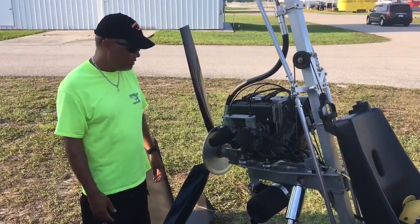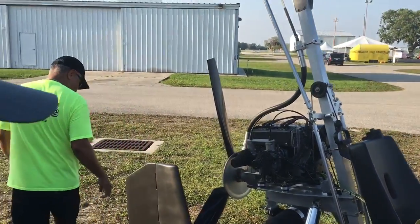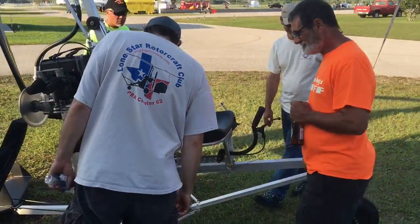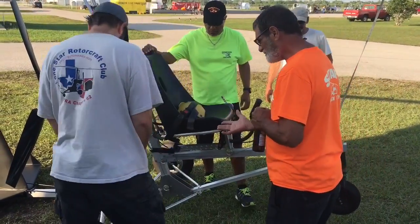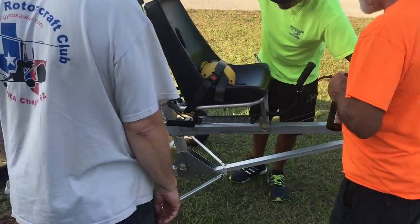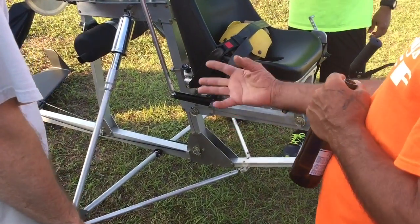Are your master cylinders the same as your slave cylinders? No, I need them also. Those are homemade. And they work. I make them. They're basically the same, that one's a little wider. Because I didn't machine it down like that one. And they're just mechanical drum brakes. I usually use cables on.